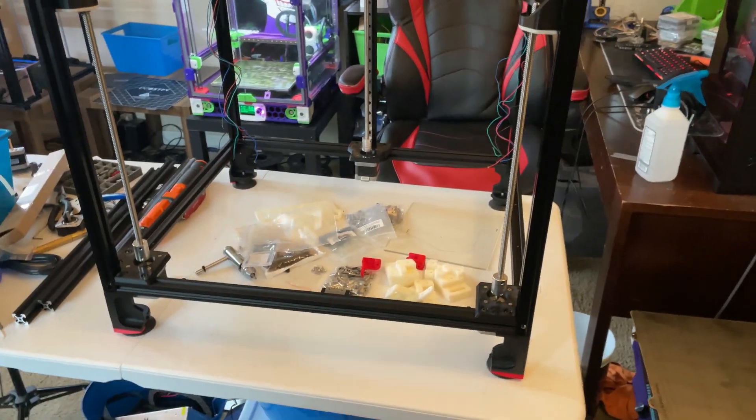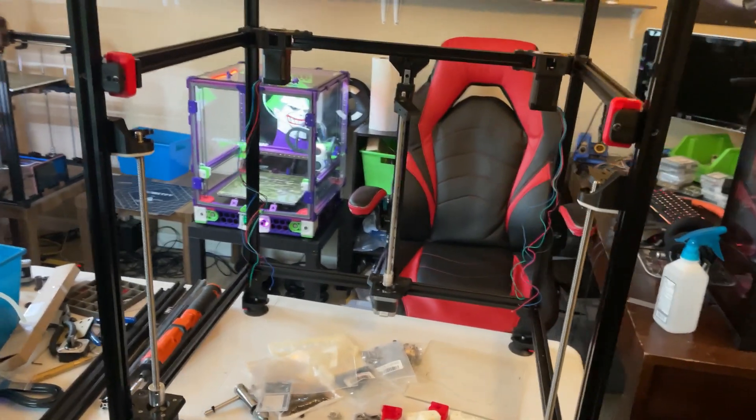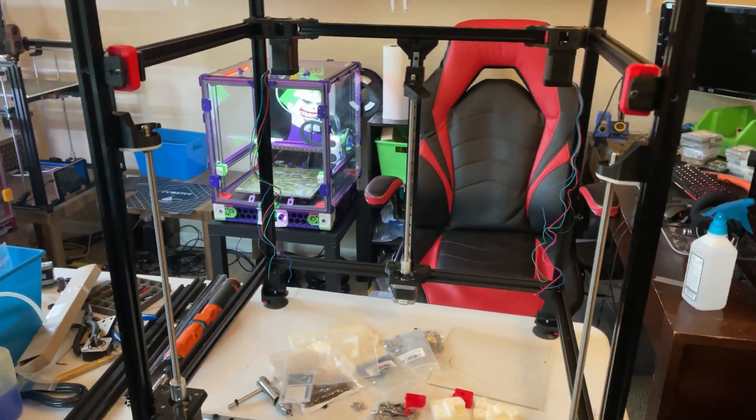Alright guys, welcome back to another video. Today we're going to talk about the X5SA to Voron Trident conversion. So stick around after the intro.